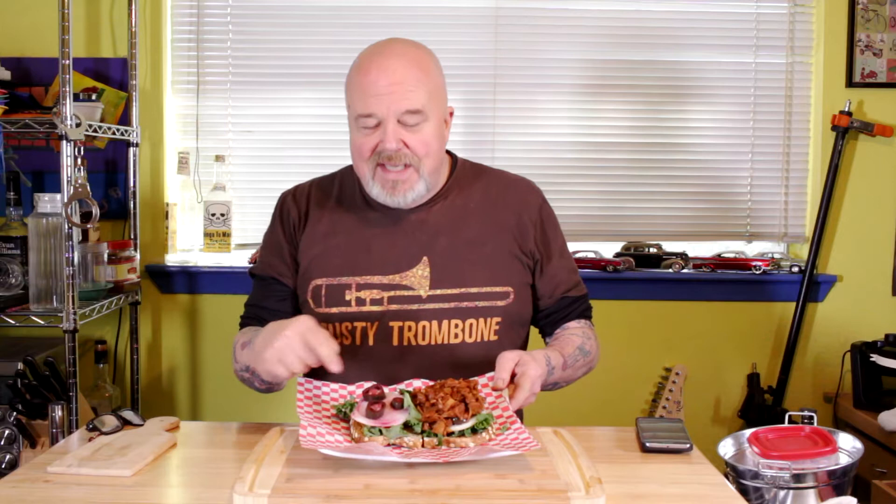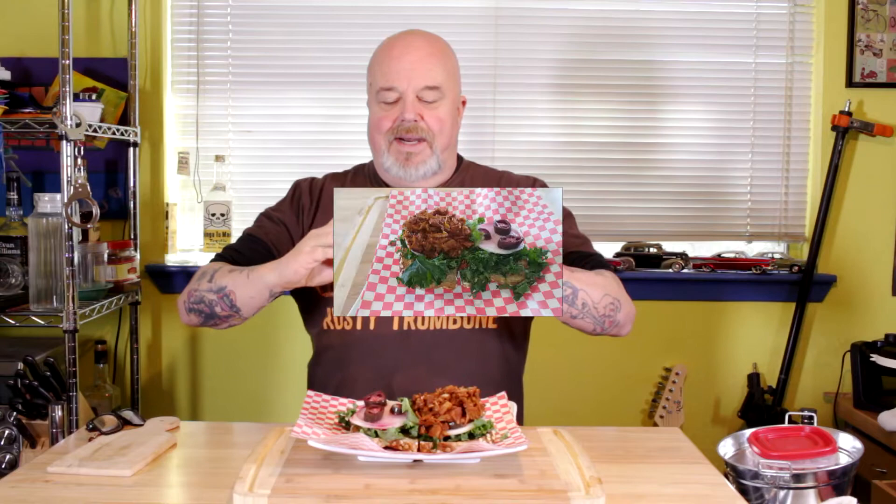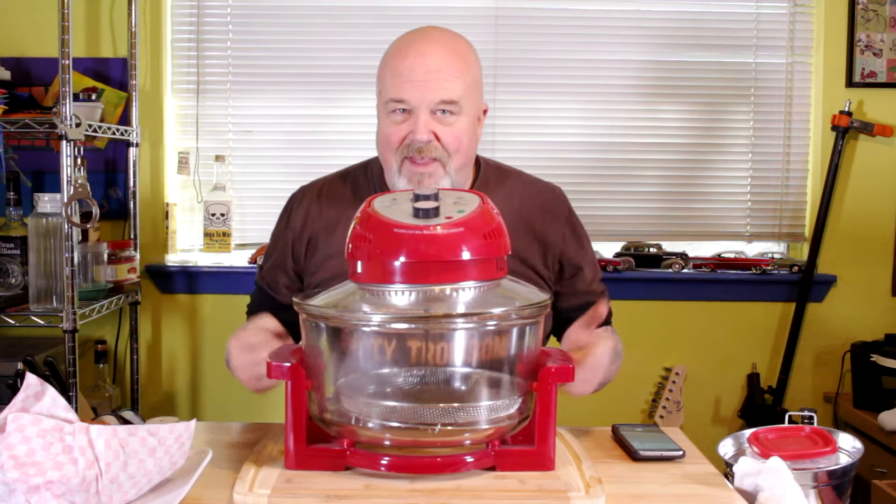I put some barbecue sauce on it, doctored it up with some soy sauce and yuzu kosho sauce — it gives it that extra little twang that makes it so good. Put it on some good seven grain bread, throw some kale on it because eat your greens, got some fresh onion and pickled jalapeños for flavor. Let's get a close-up on this bad boy right there. I love these wax paper wrappers — lets me make a real messy sandwich without getting it everywhere.